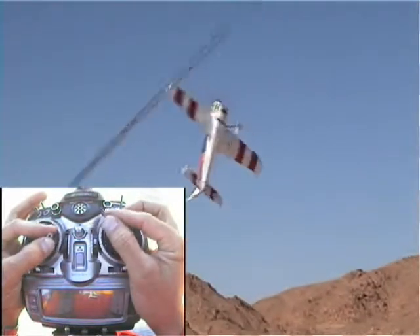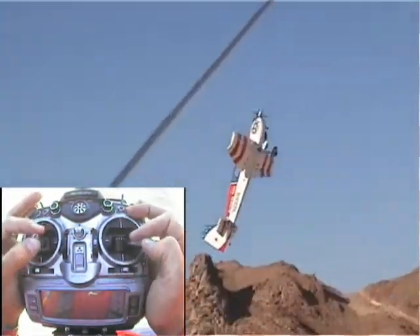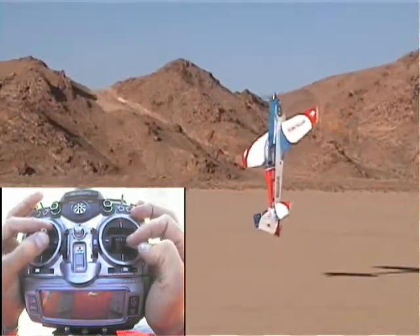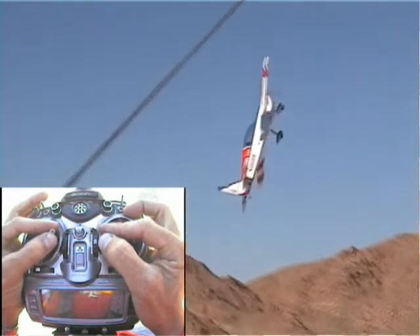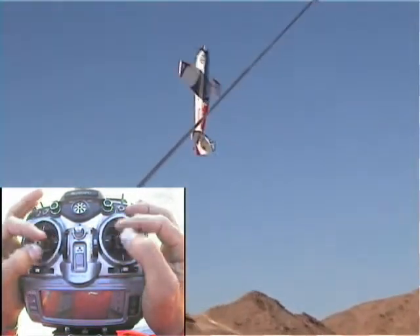Hey Max, here's a trick. When the plane yaws to the side and the rudder isn't enough to correct it, we're going to give it power, ailerons, and then push the elevator. The elevator usually has more authority, so you can get the tail back under the plane and get her back in the groove.